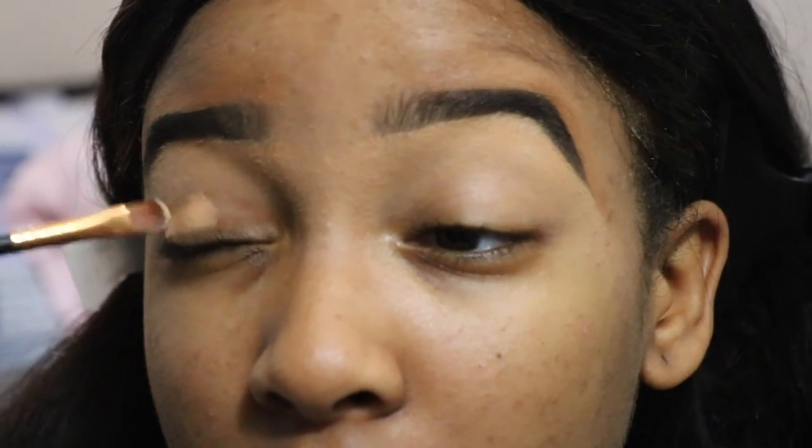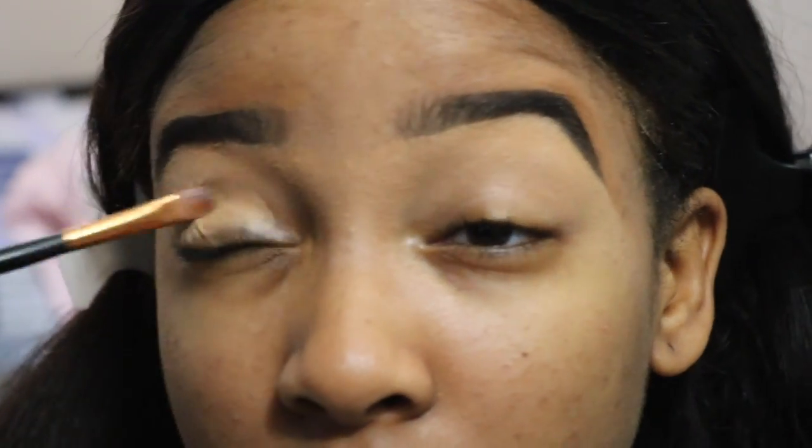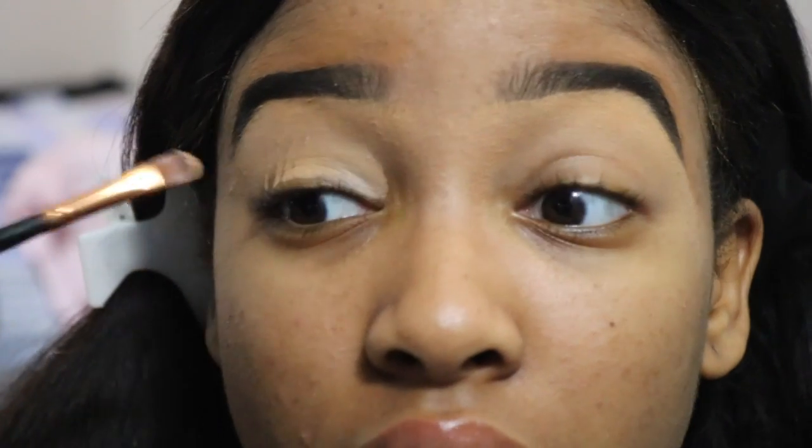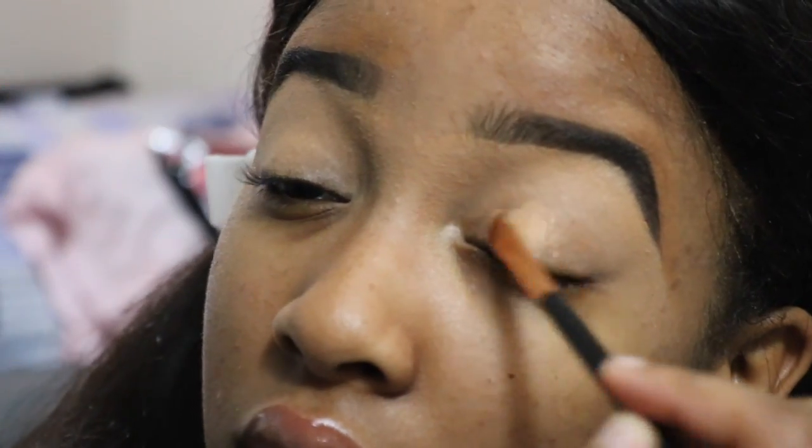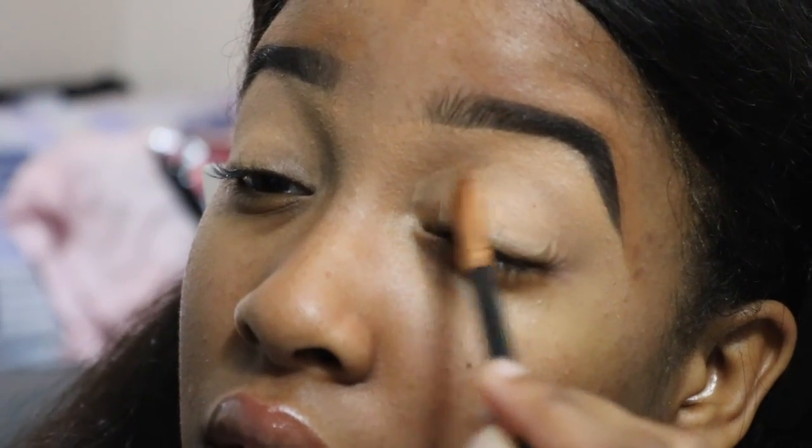Okay, now I'm starting to highlight right on my lid. I'm using the same highlighter I used under my brow so there wouldn't be a color contrast or anything like that. Then I'm blending out with my finger, and I'm just doing the same thing on the other side.